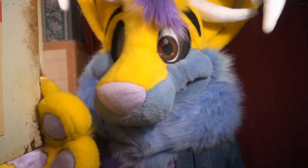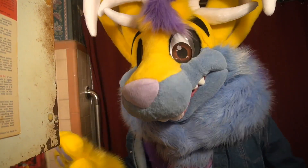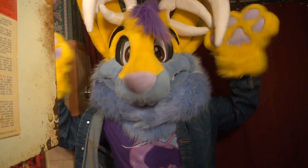Hi guys! It's Ace Squirrel, the Jackalope Squirrel. It's almost spring, everybody. Or it is spring already. Whoa!